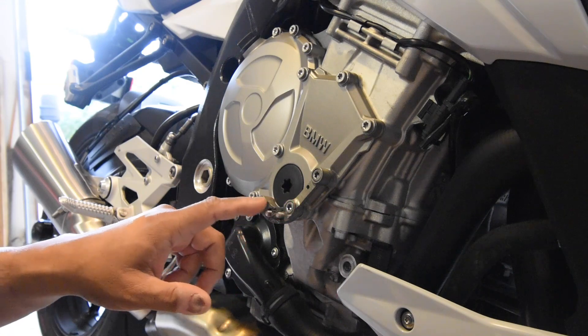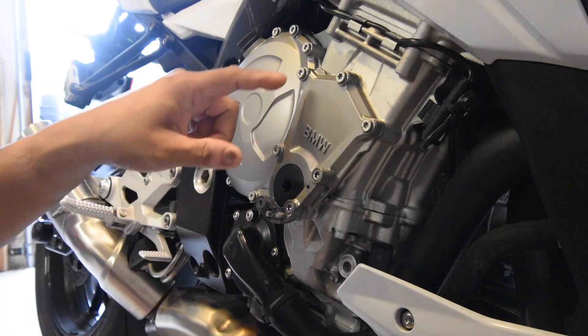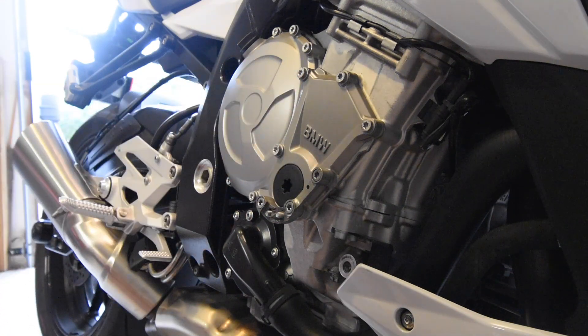These bolts on the engine cover of the S1000R are what you call torque-to-yield bolts, which means they can only be used once. You torque them to a specified torque, and if you remove them, you've got to replace the screw — you can only use it one time.